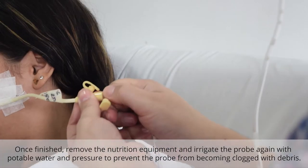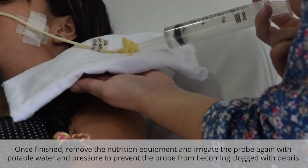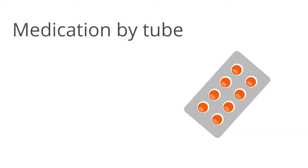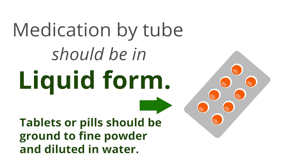Once finished, remove the nutrition equipment and irrigate the probe again with potable water and pressure to prevent the probe from becoming clogged with debris. Close the probe and you're done. Medication by tube should be in liquid form, and tablets or pills should be ground to fine powder and diluted in water.